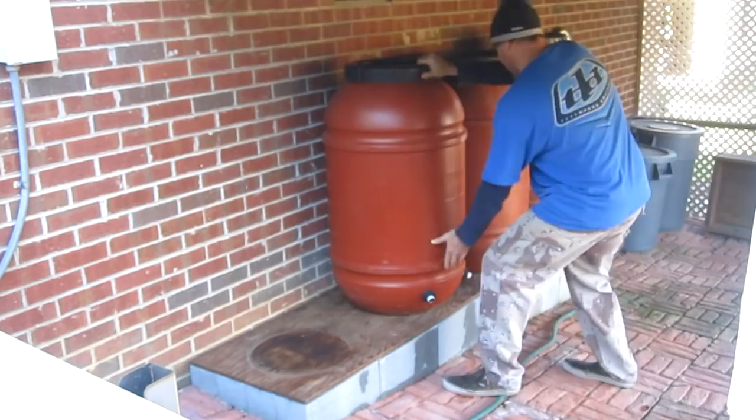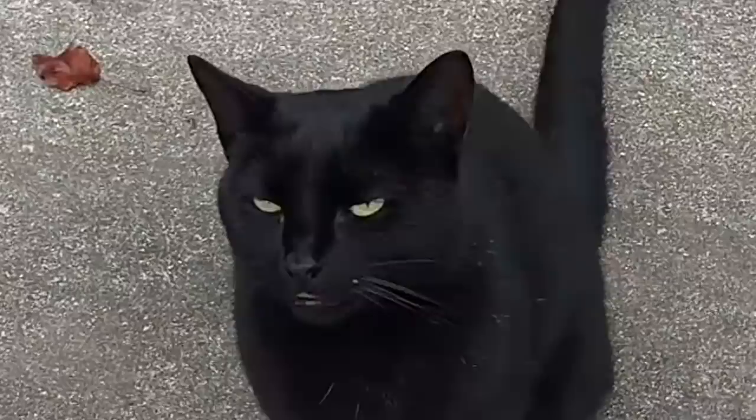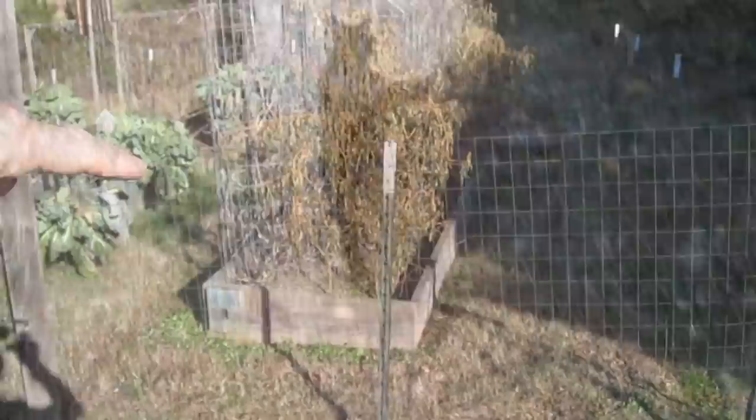Okay, all finished. So next springtime when the weather warms up, all I have to do is reattach the hose. Now I'm going to clean up the beds.